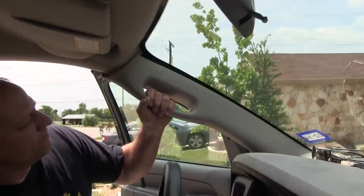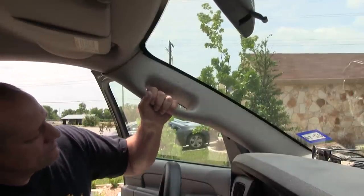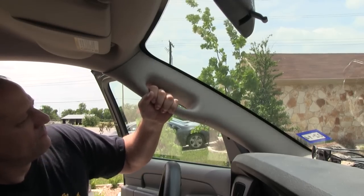If you're like me, you've used your vehicle's grab handle to climb in and felt it pop, leaving you with a loose, broken handle.